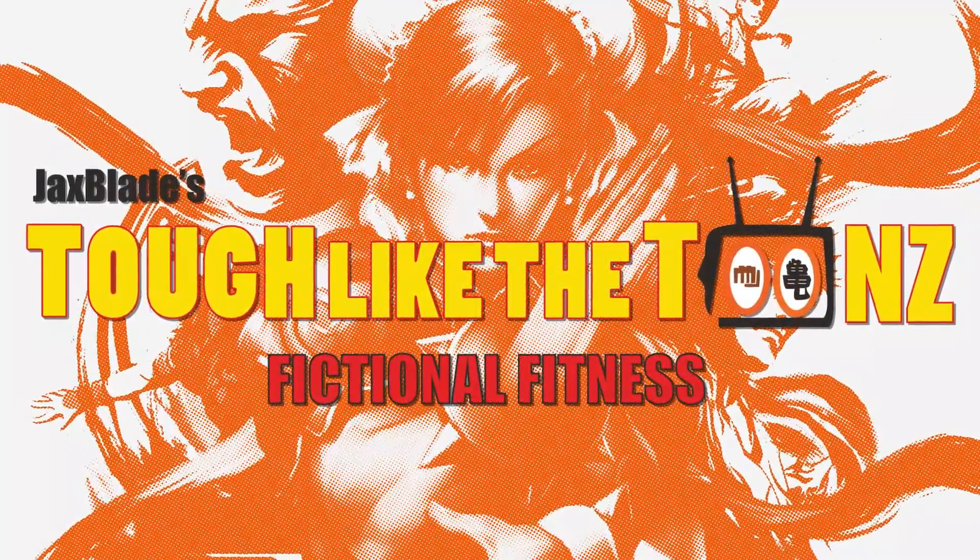Ryu and Chun-Li have been the most highly requested Street Fighter characters on this list, and I decided to do both of them justice. So for today's Tuff Like the Toons workout, we're going to be alternating upper body and lower body days.